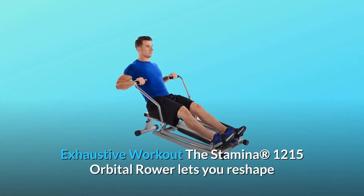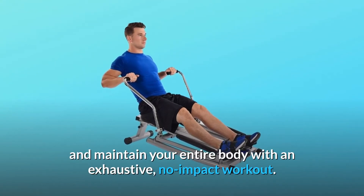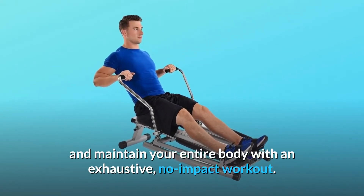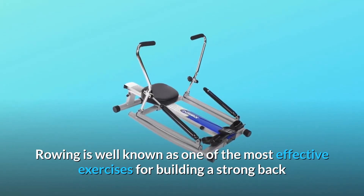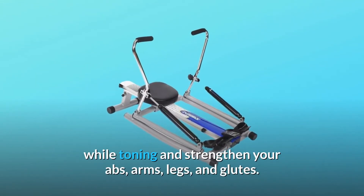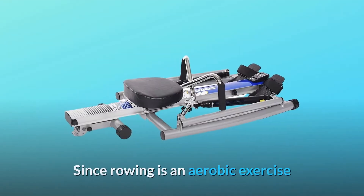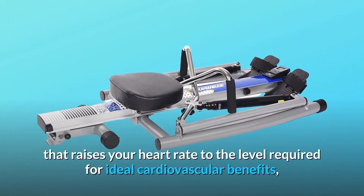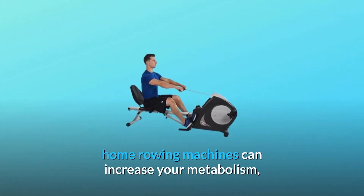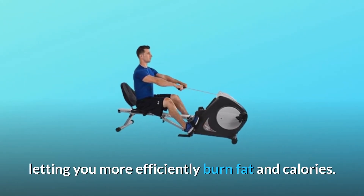The Stamina 1215 Orbital Rower lets you reshape and maintain your entire body with an exhaustive, no-impact workout. Rowing is well known as one of the most effective exercises for building a strong back while toning and strengthening your abs, arms, legs, and glutes. Since rowing is an aerobic exercise that raises your heart rate to the level required for ideal cardiovascular benefits, home rowing machines can increase your metabolism, letting you more efficiently burn fat and calories.